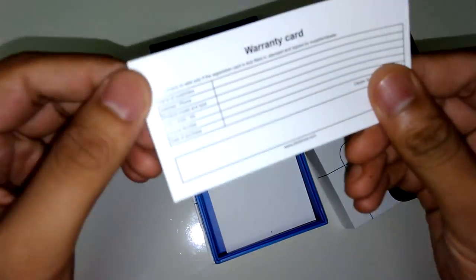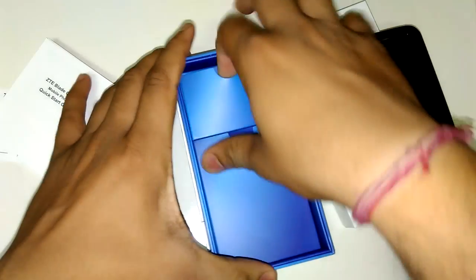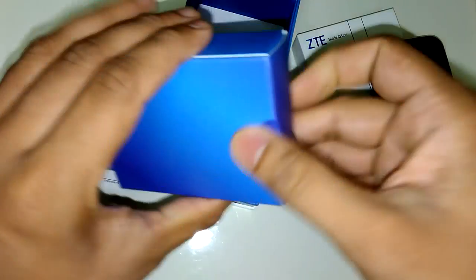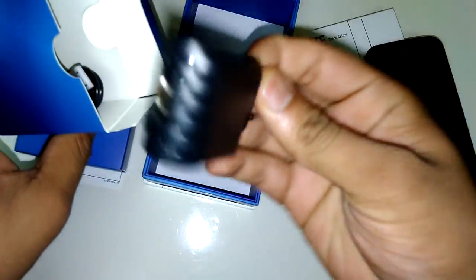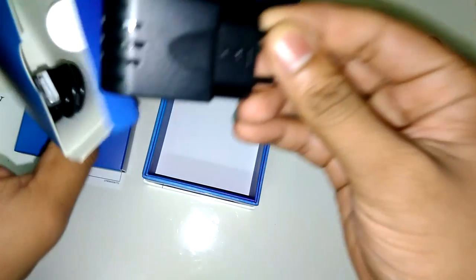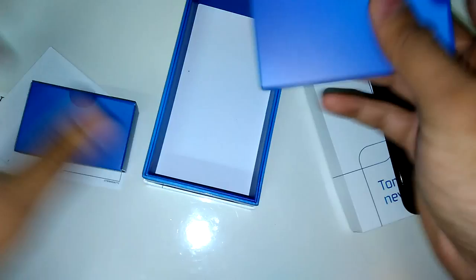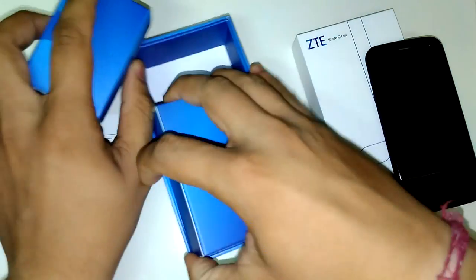Let's go to the box contents. Here is the main handset with a 4.5-inch FWVGA screen in black color. We also have a warranty card, user guide, and earphones. The battery is already installed in the phone. In the box we also have a power brick and a data cable. The power brick has a new design — different from what you usually find with phones. The cable is a little short, but that's typical for a budget-oriented phone.